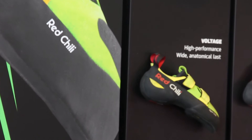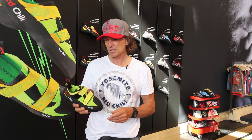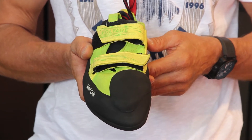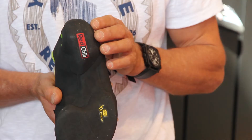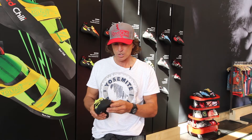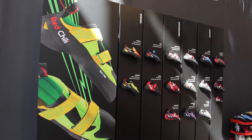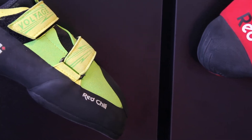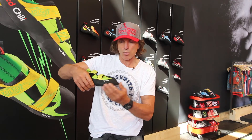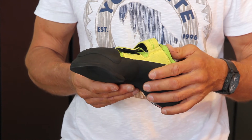This is the new model Voltage for the market 2017. It's a high-end climbing shoe with very beautiful colors, but also high technology inside. We created a completely new last, working together with a last manufacturer well known for making all the lasts for soccer boots for Adidas. From our point of view, we created the perfect last for a commercial high-end climbing shoe — not too narrow, not too wide. From the outside it's a quite moderate last.